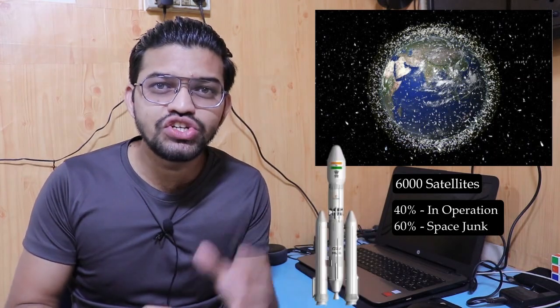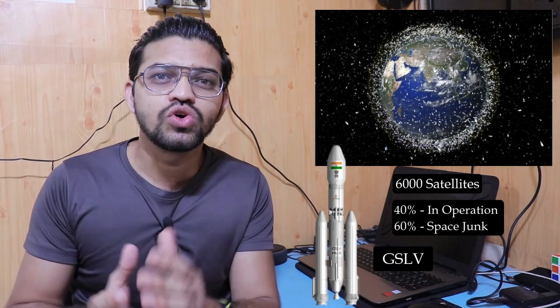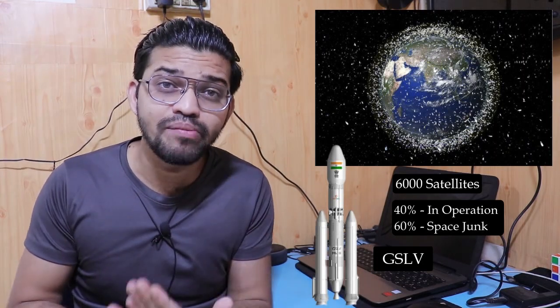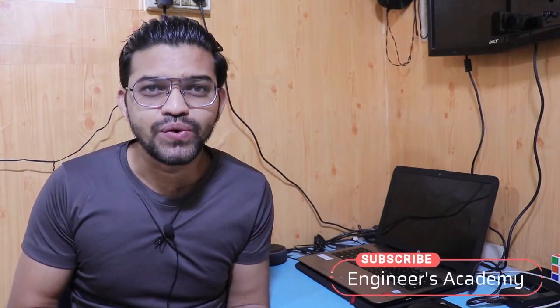In the next video, we will be learning about the GSLV, which is the bigger brother of the PSLV. Please stay tuned, hit like, comment, and motivate me so I can make more educational content for you. Thank you so much for watching this educational video.